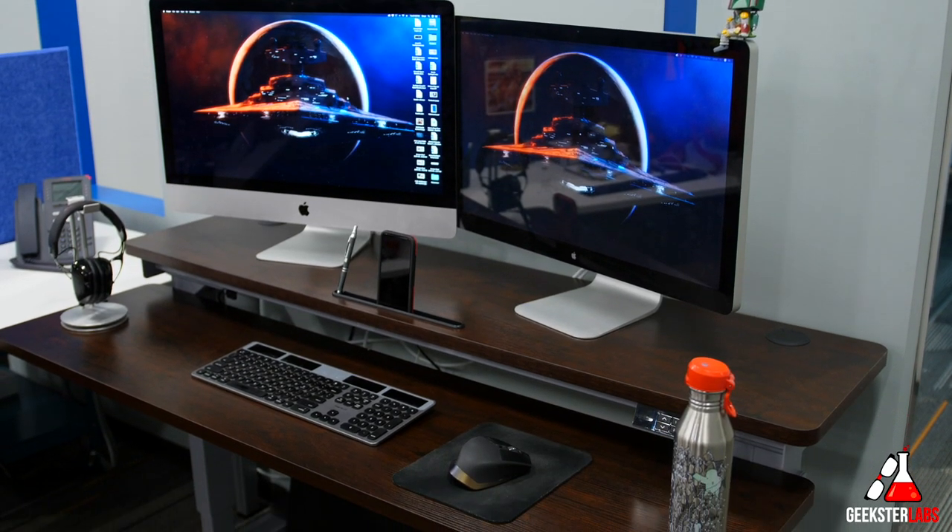What's up Geeksters? It's me Omar from Geekster Labs and today I have a sponsored review for a product that was sent to me from AI Terminal, and this is their Split Top Stand Up Automatic Desk.